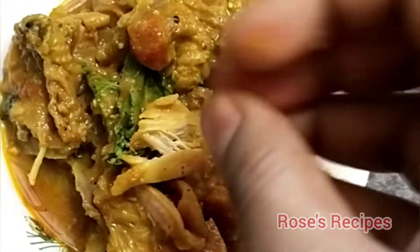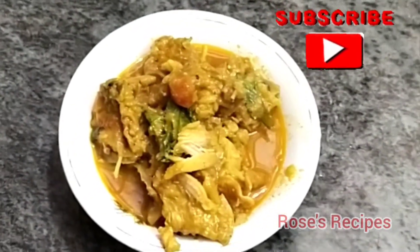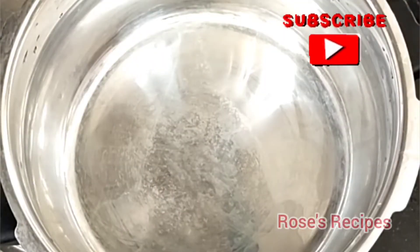Hi friends, welcome to our channel Rosas Recipes. If you want to see this recipe, subscribe to our channel.